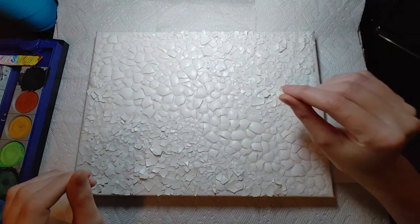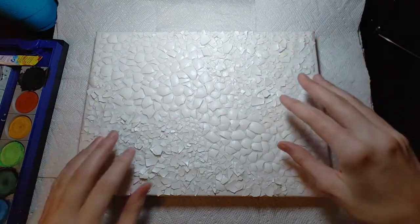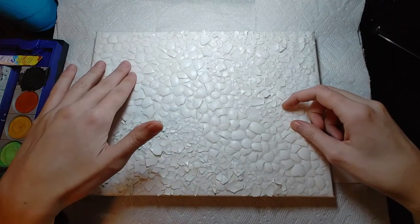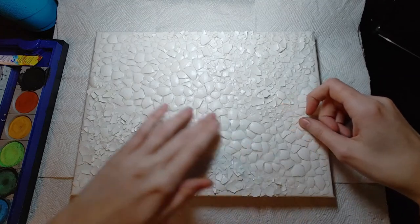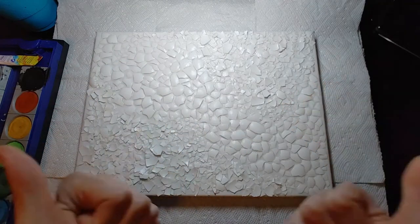I'm going to use two different kinds of paints to see how it works out, because I want the shells on the outside to be different from the shells in the center. These ones I'm going to color with watercolors, and then these ones in the center I'm going to color with acrylics. Let's get started.